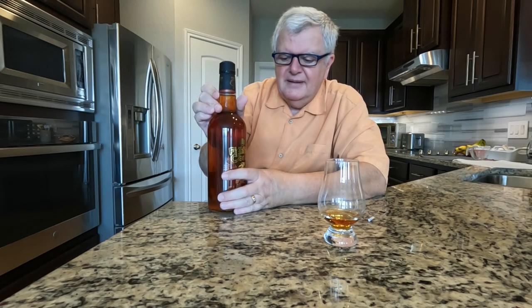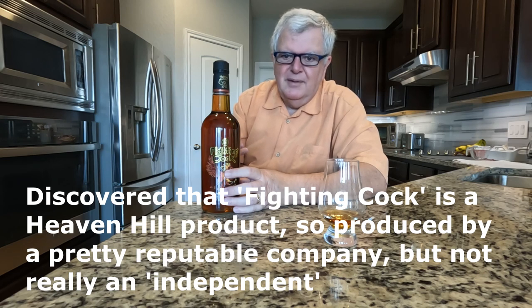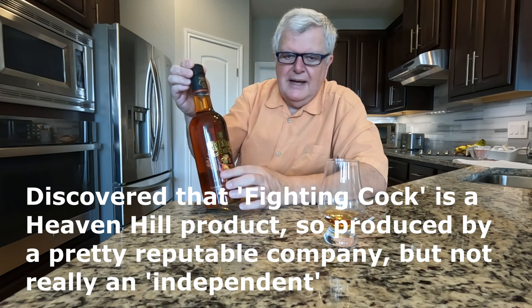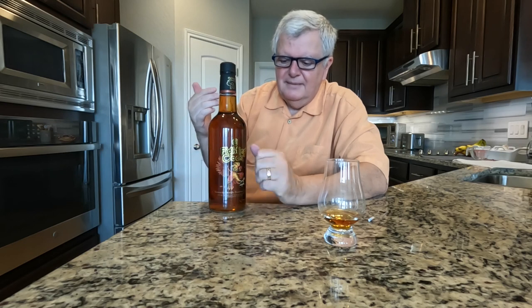That means this was distilled, then put in barrels and aged, and then bottled by the people of this company. It's not something they bought and just shipped in a truck full of watered-down bourbon and put in a bottle with a label slapped on it. When one company is distilling, aging, and bottling, that means they're putting some care into it.